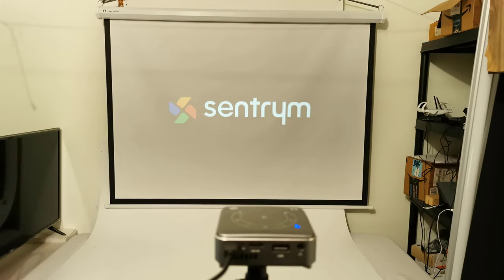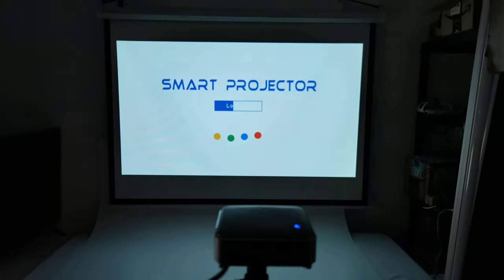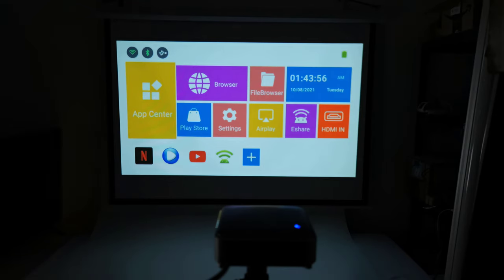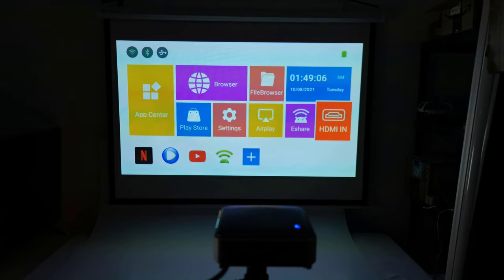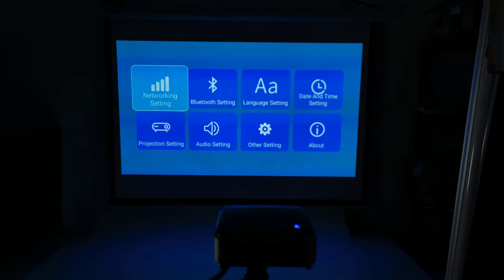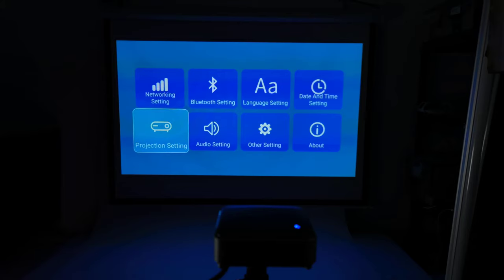When you start the L1 you are greeted with the Centrium logo and Android animation for approximately 38 seconds before being taken to the Android launcher. The launcher is a hybrid between an Android TV box launcher and a projector launcher. To access projector settings you simply click on settings, which has eight easy-to-use sections for adjusting its configuration.